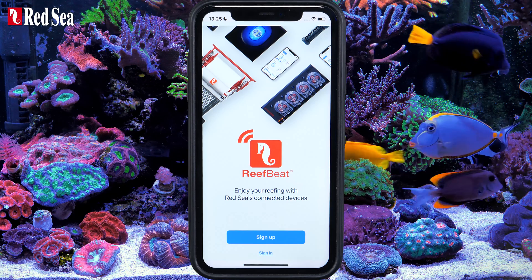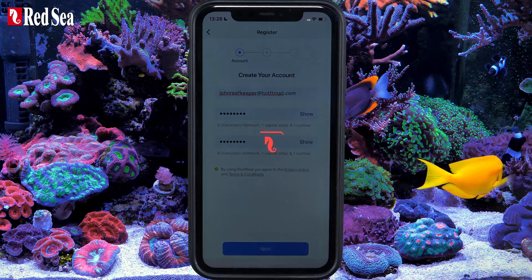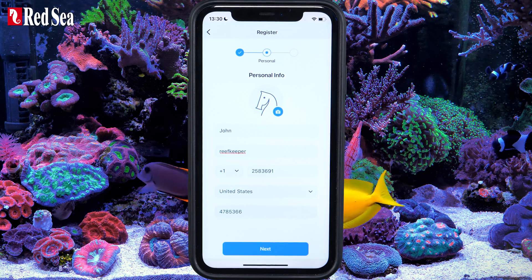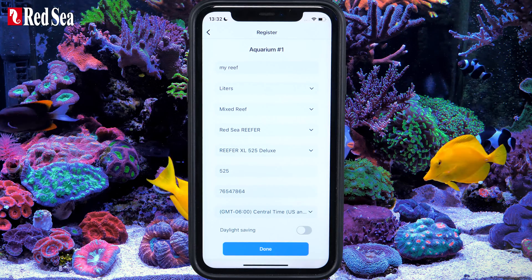Open your ReefBeat account by filling in the required details. Set up your first aquarium, then press Done.